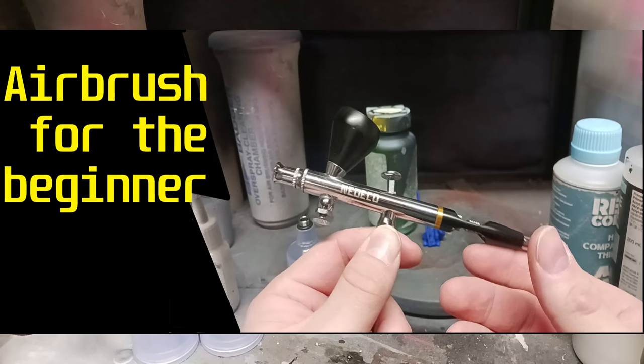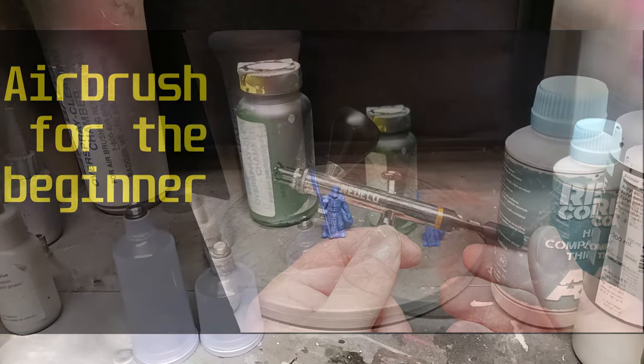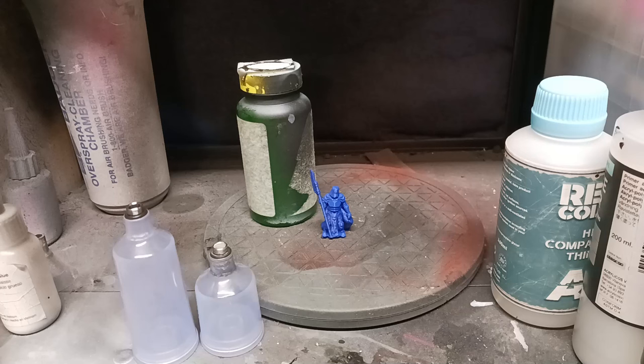Hey guys, I'm back. I figured this time I'd do something a little different. I have a friend of mine that is requesting something for an airbrush, so I figured I would do something to break down basic airbrushing for beginners. Hopefully this helps you understand and better figure out how an airbrush works for newcomers to the hobby, and the things I wish I would have learned being a newcomer.